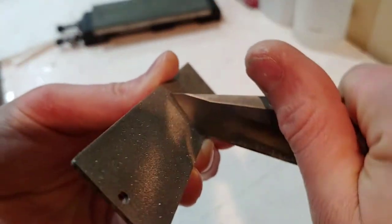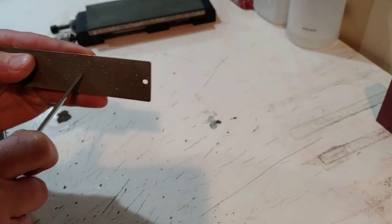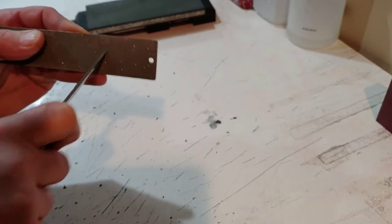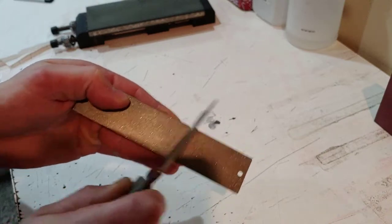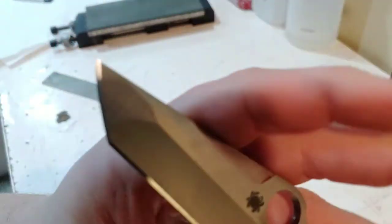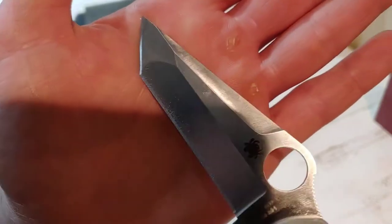Basically just rocking it back and forth as I scrape it across the stone. I think that's good enough and now let's create our edge bevel. We got it removed at least for the most part. You can see the little bit of scratches up there at the tip but I think that's mostly just surface scratches. Let's get started on the edge bevel.